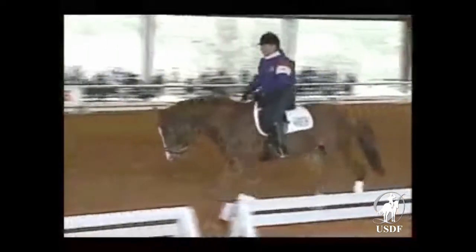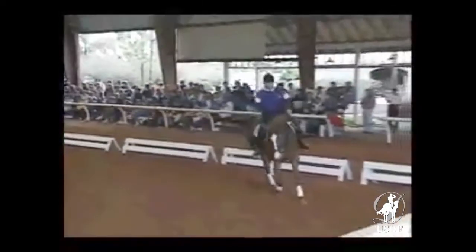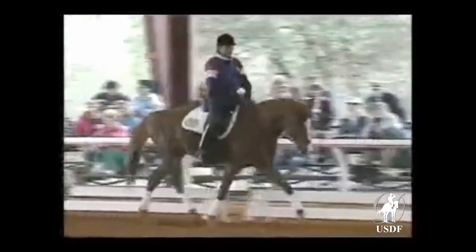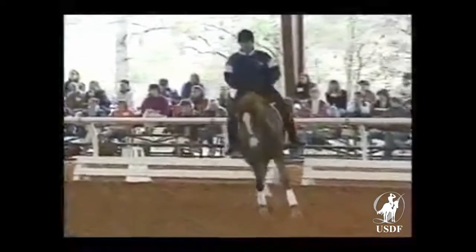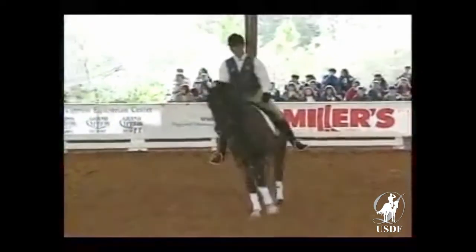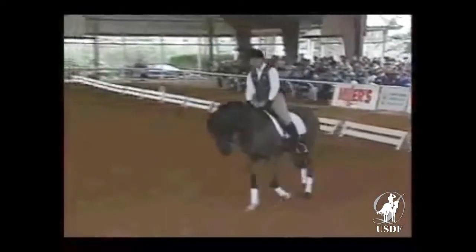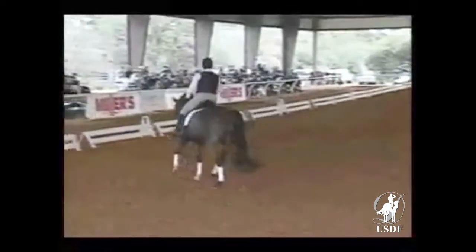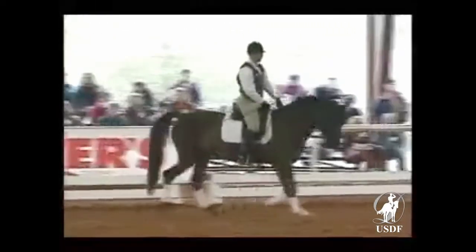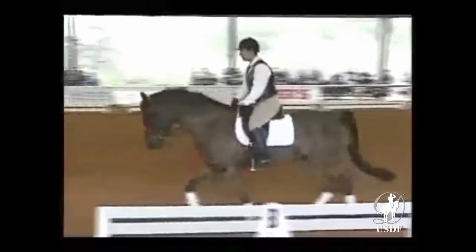It's interesting to watch during this work the increased length of stride and the way the hind legs loosen up. This horse is already better than in the beginning — more supple, more natural. With a horse like the black one here, it's quite important to work on circles because it makes it easier for the rider. The horse more quickly accepts and gets relaxed on a circle than on a straight line. Any bending line makes them have to balance more.